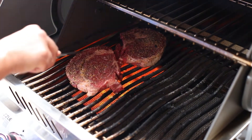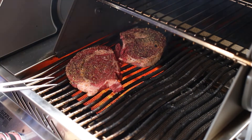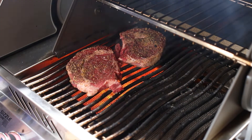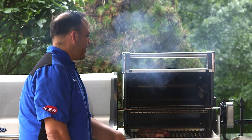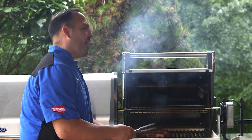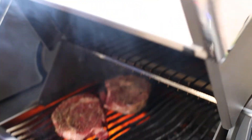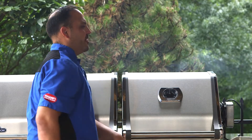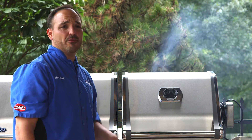Next one, just like that. On the high sear zone we'll see that smoke start to flare up and we know we're going to get a good sear. Two minutes. A lot of people ask me should I keep the top up or keep the top down? For the high sear zone you can leave it open, but for your regular grilling I'm a fan of keeping the lid down. Keeping the lid down keeps all that heat in, just like your oven door — close that door too.